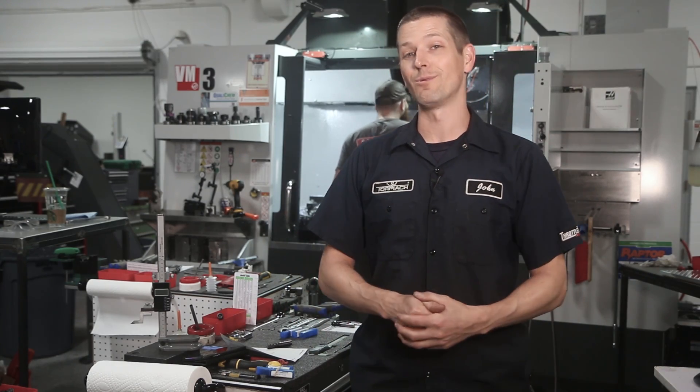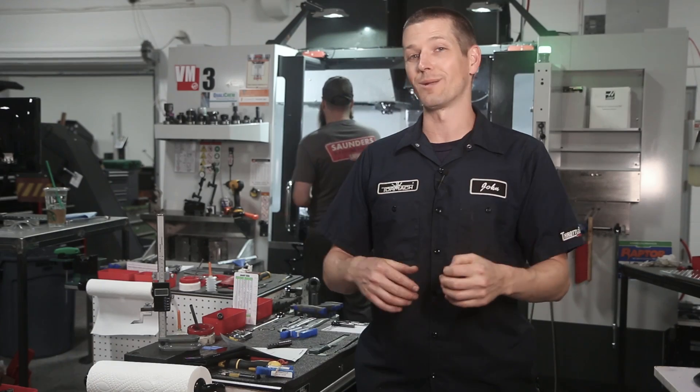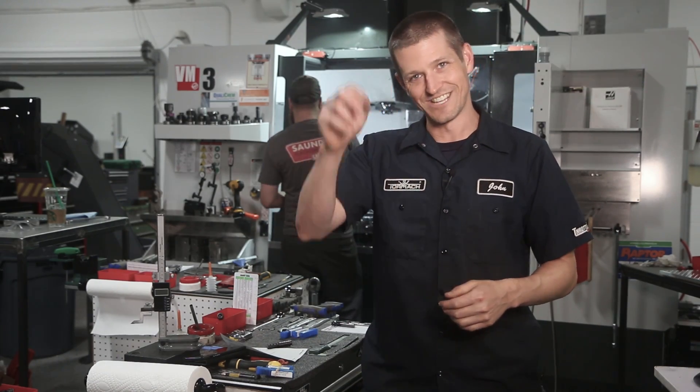Thanks for watching, and thanks to Niagara for coming by. Hope you enjoyed it — more of this coming. We've got some tools from Lakeshore that I'm going to throw in the Haas. Good stuff to come, folks. Take care, see you soon.